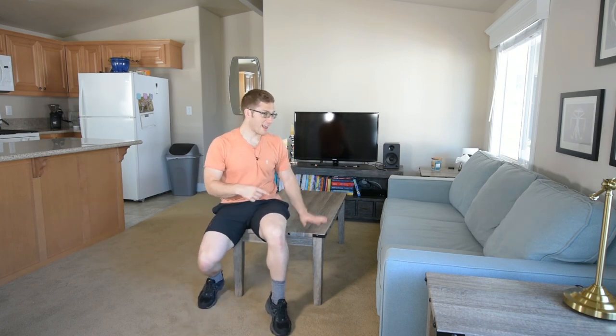So if you've given the foot, knee, and hand variation a try, feel free to give the double foot and hand variation a try. I'll see you in the next one. Bye.